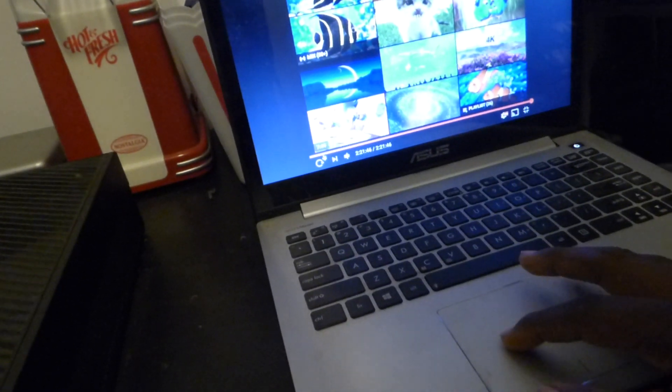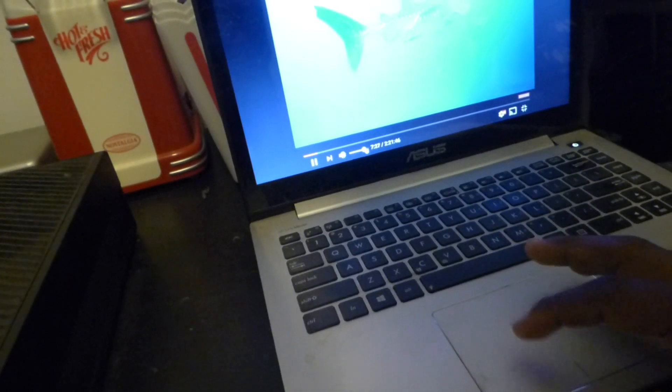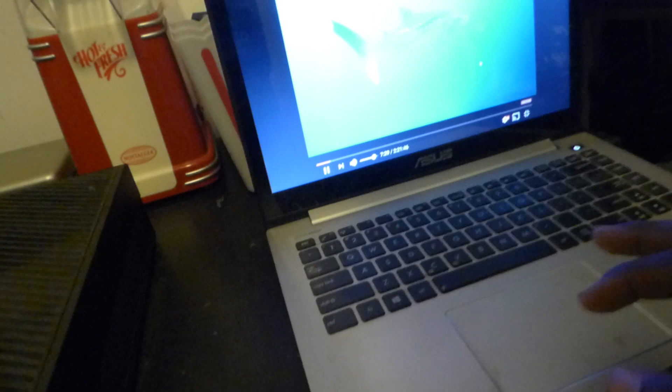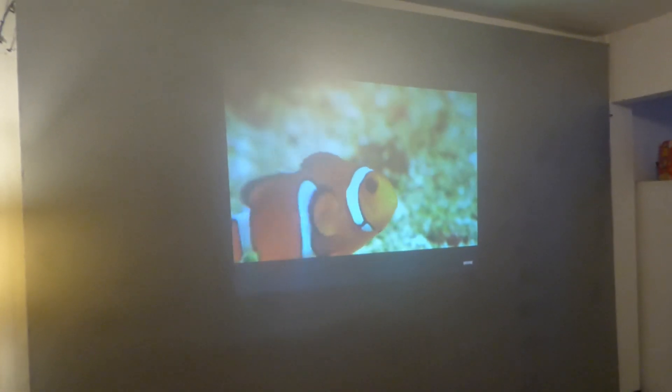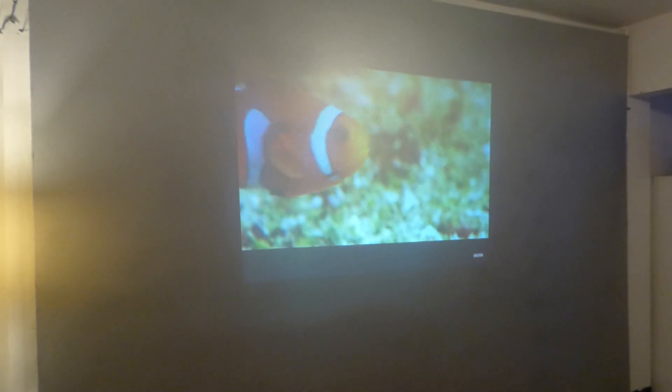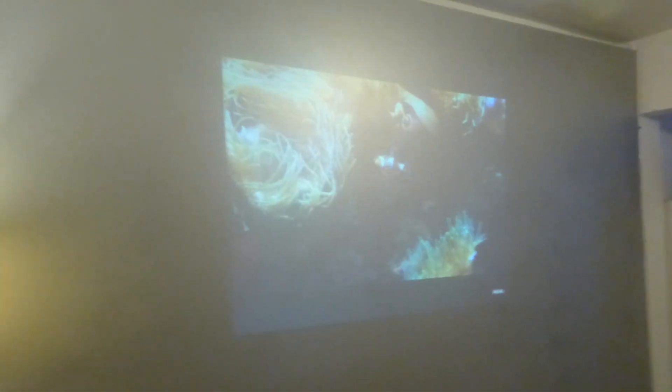I'm going to come over real quick and do the demonstration again. And this is how you do the short throw mirror trick. So there it is — that's the size that I have now on my wall, on my projection screen, compared to the size that I had a few minutes ago, which was that tiny little square right there. So that's how you use the short throw mirror trick right there.